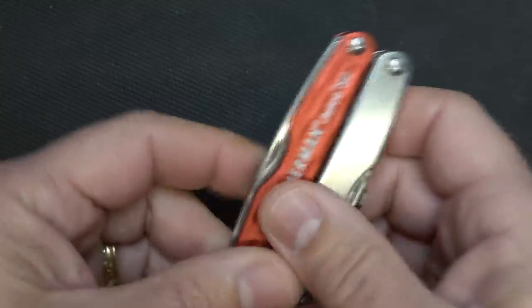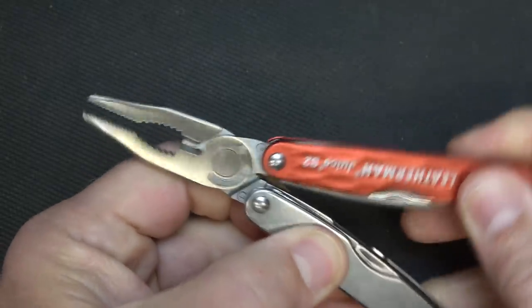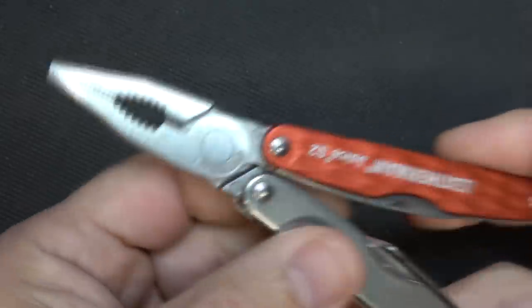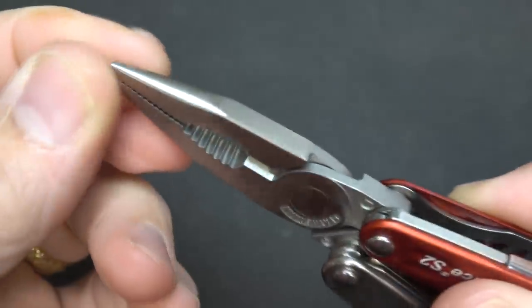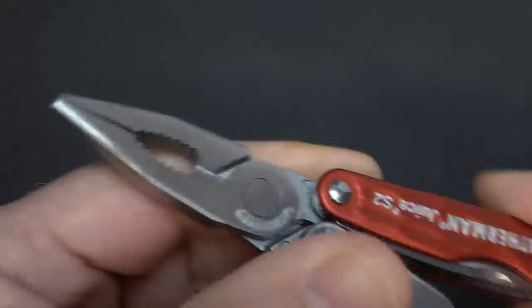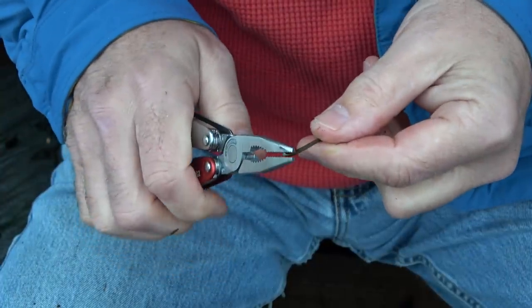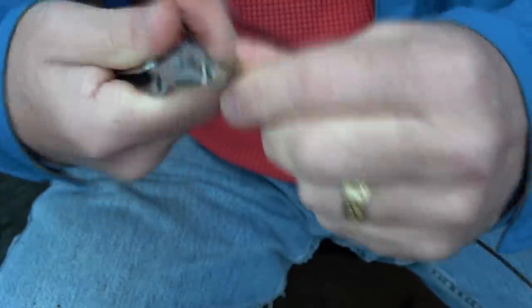There are 12 tools with this Juice. We're going to open it up, and of course one of the main features is the pliers — one of the things I really look for. There are some that have scissors, but pliers are something I use on a regular basis. It has needle nose pliers at the end — very strong — which gives you a lot of capability for different tasks, like forming metal and making repairs.